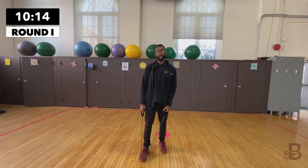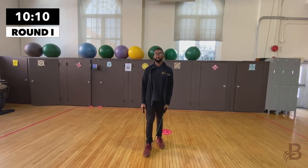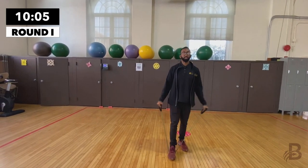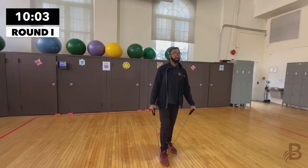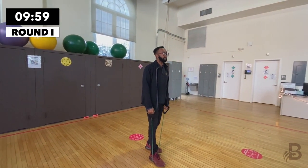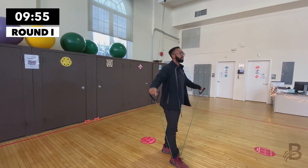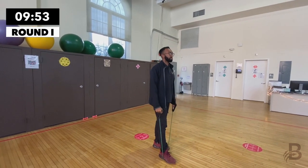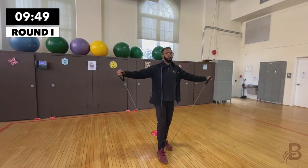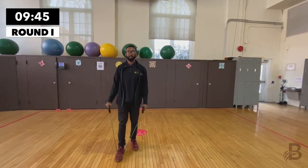For the next one we're going to be doing lateral raises. Chest up, shoulders back — raise the arms to the side. Breathe out on every rep. It's important that you don't go too high; you don't want to hurt yourself, just go to where the tension allows. One, two, three, four, five, six.